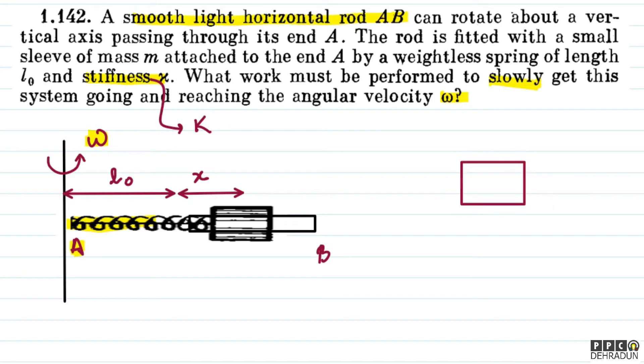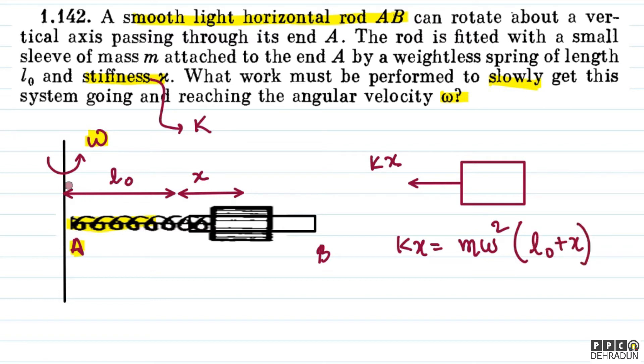This force, in the radially inward direction — the spring force — is known as kx. So we look at the balance: kx equals m times omega squared multiplied by the radius at which it is rotating, and the radius is L₀ plus x.